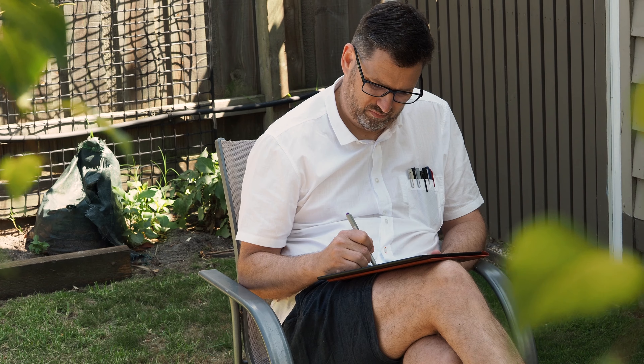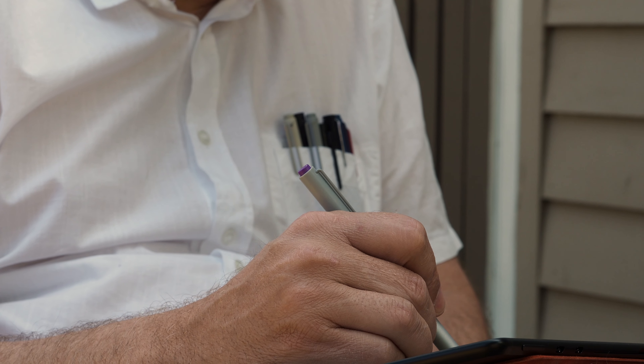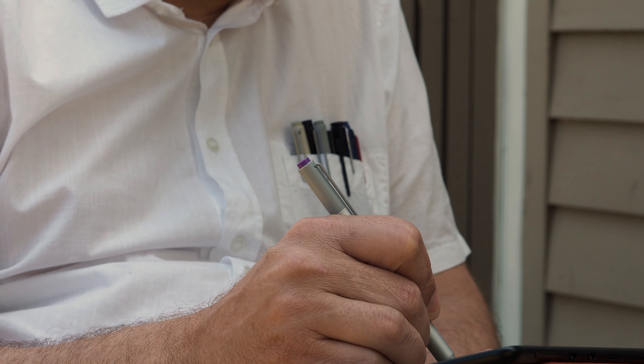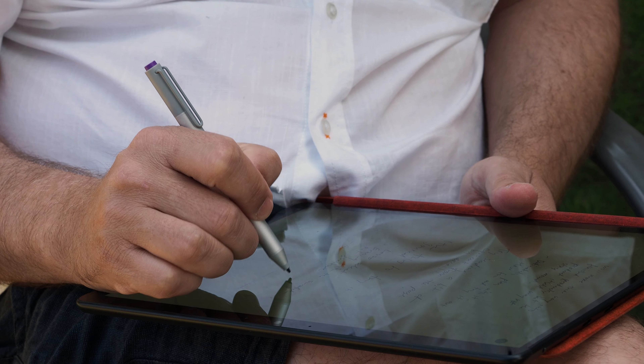I really like the Surface Pro 3 pen. Since I'm a note taker, not an artist, I really don't care about things like tilt sensitivity or latency. What matters to me is the feel on the screen, the noise of the pen, and the functions like the eraser and the lasso select.